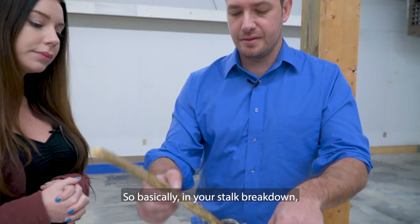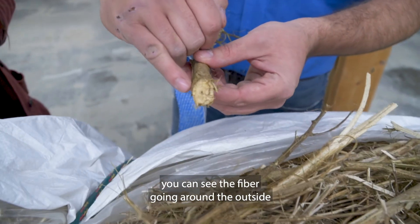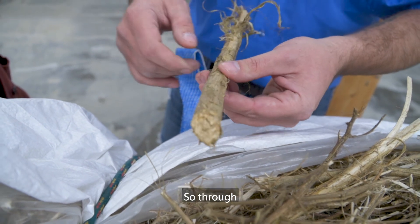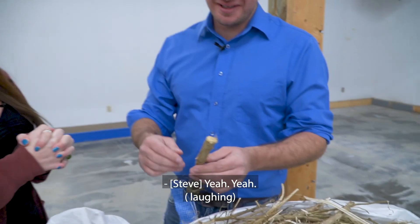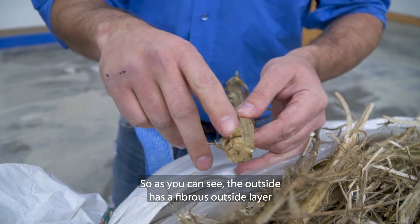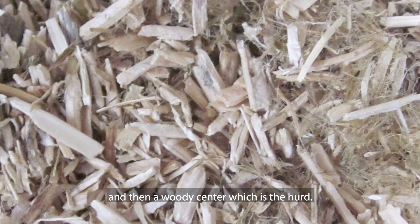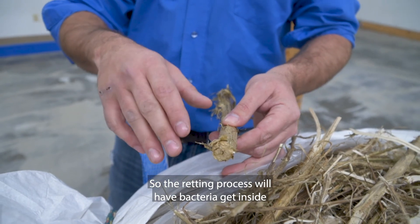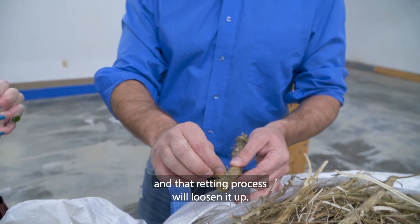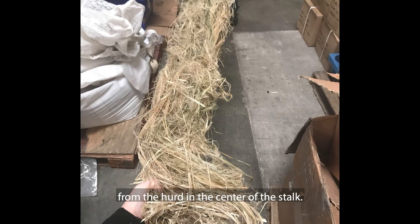So basically in your stock breakdown, when you look at the end, you can see the fiber going around the outside, and then the woody center is the hurd. The outside has a fibrous outer layer — that's the bast fiber — and then a woody center, which is the hurd. So the retting process will have bacteria get inside and separate the fiber from the hurd, and that retting process will loosen it up so you can then use decortication to separate the bast fiber from the hurd in the center of the stock.